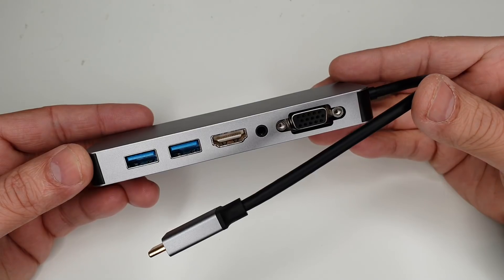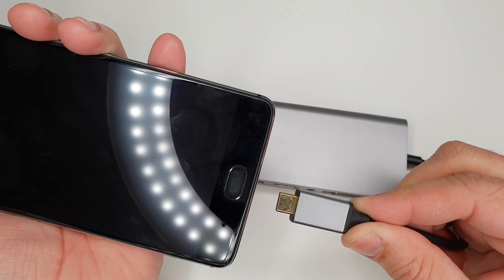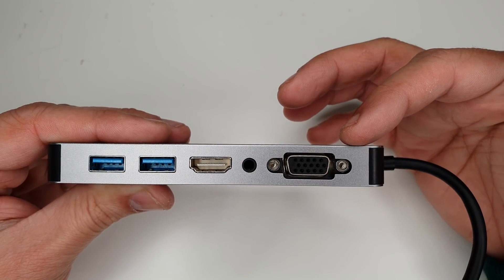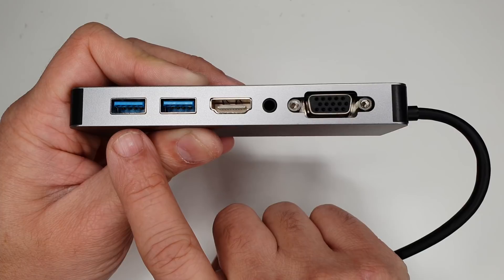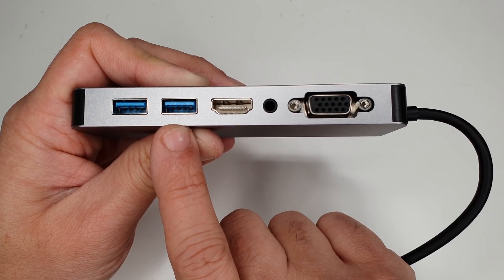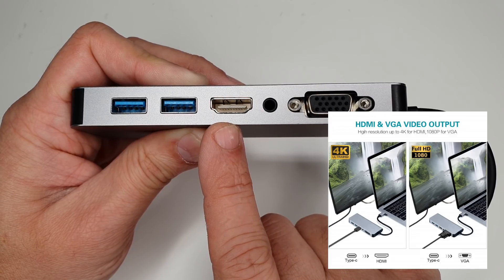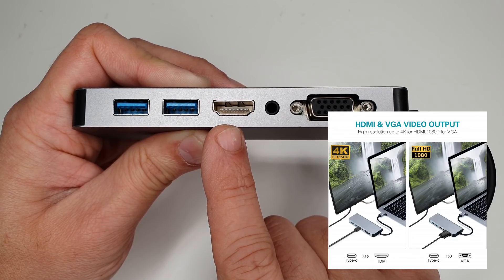Starting with the build, it looks robust. The first main port is USB-C, which you can use with your mobile phone or any USB-C compatible device. Since this is a seven-in-one hub, we have seven different ports. First, there are two USB 3.0 ports, which can connect a flash drive, keyboard, mouse, or any other USB-supporting device. Next to those is an HDMI port supporting 4K at 30fps as well as 1080p at 60fps.